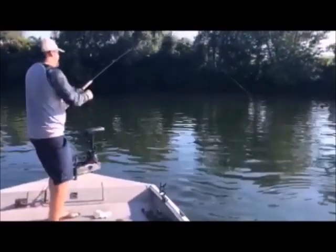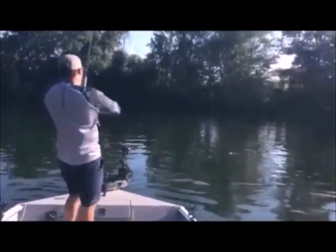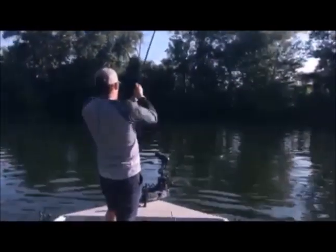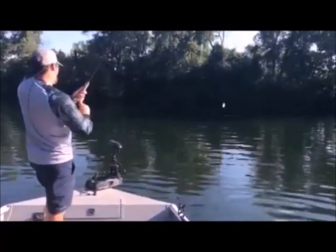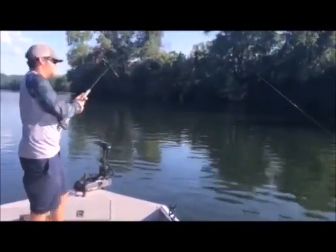Look at that one, look at that one. Oh man, what a fish. This is your biggest fish of the year, man. You ain't got him in a boat yet, brother. You're good with your trolling motor. That's a good fish. He's running out of gas. That's a pig.